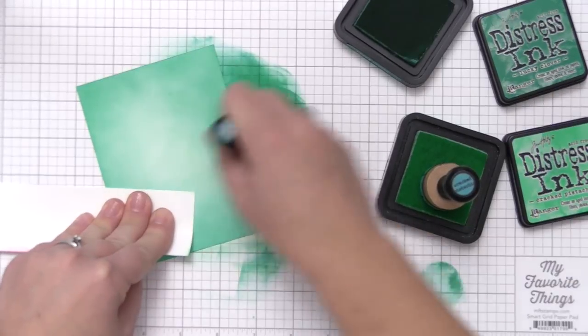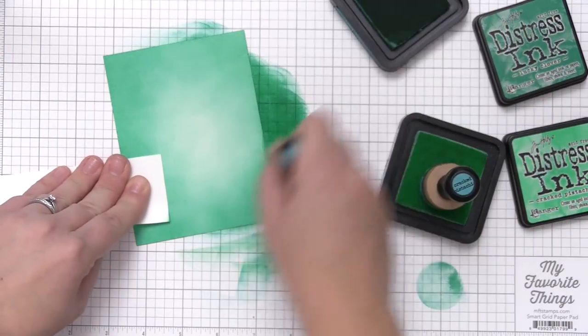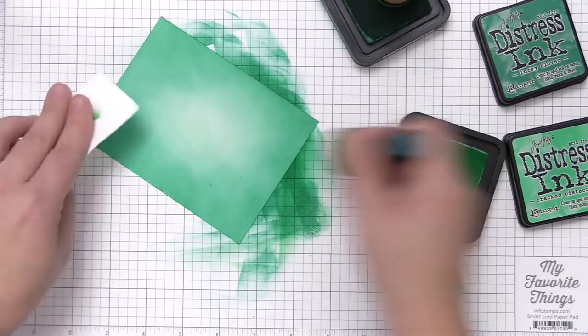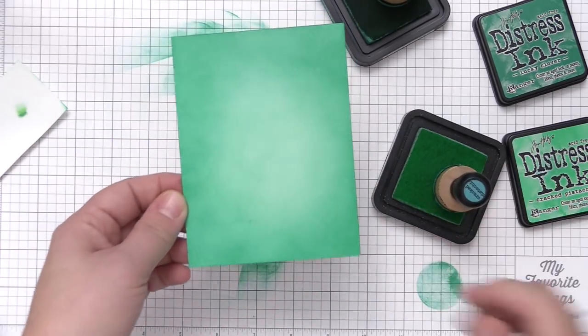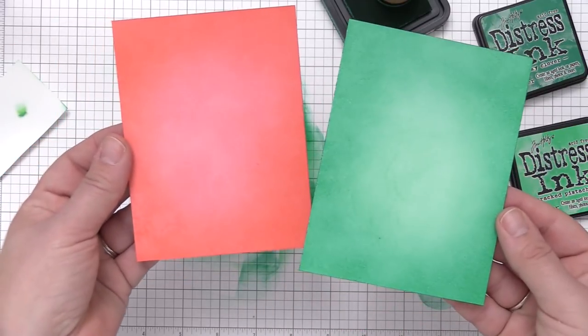Once I have this background finished I'm going to take both finished backgrounds and add a little bit of water and white paint to them to create a snowy background. I did this recently in another video and I've been doing it to a lot of my cards this season — I'm absolutely loving this way to add snow. It gives a really opaque white look with a very random splattery effect, and I just love the overall result.